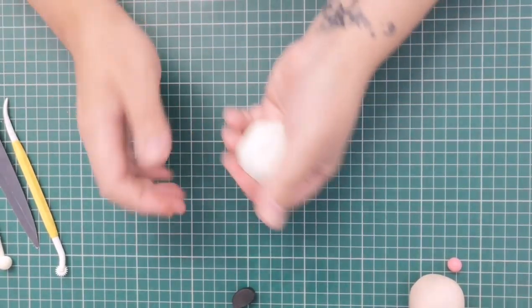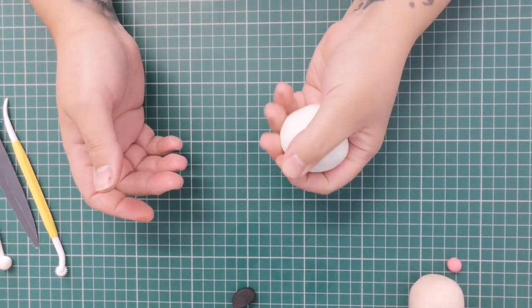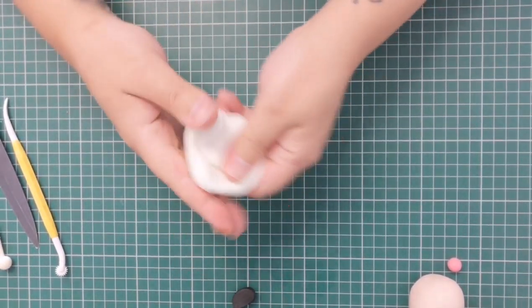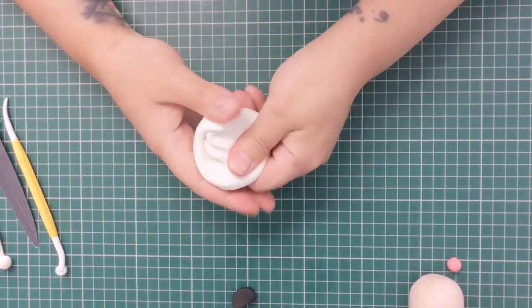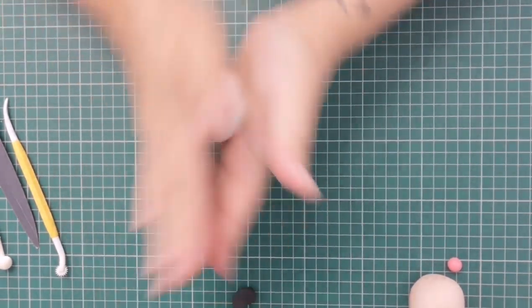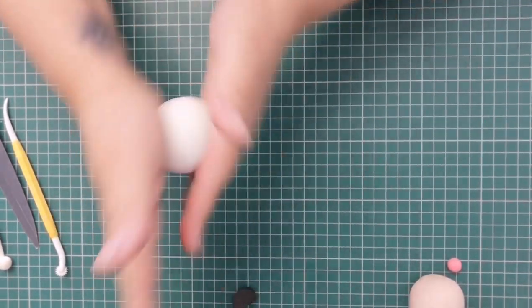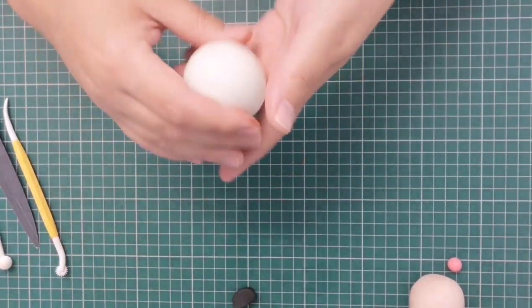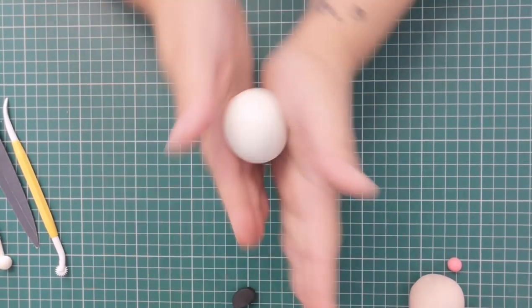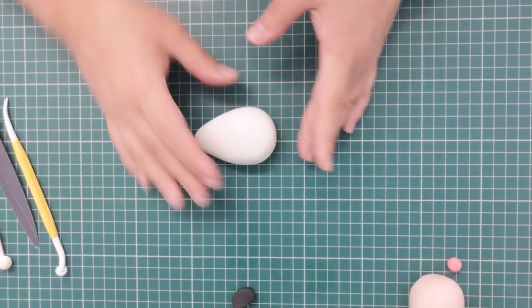The next part is the body. I'm taking my white paste — if you've got black residue on your hands from working with dark colours, wash your hands first before working with white or it could ruin your paste. I'll roll it between my hands to make sure it's all activated and nice and mouldable, then roll it into a nice smooth ball. I'm putting my hands together at the bottom and rolling to get a teardrop shape, then flattening it just the tiniest touch.